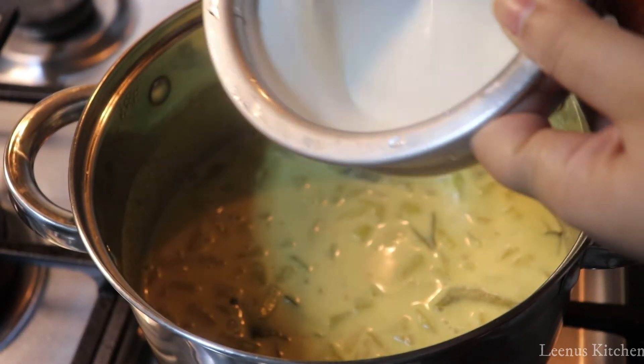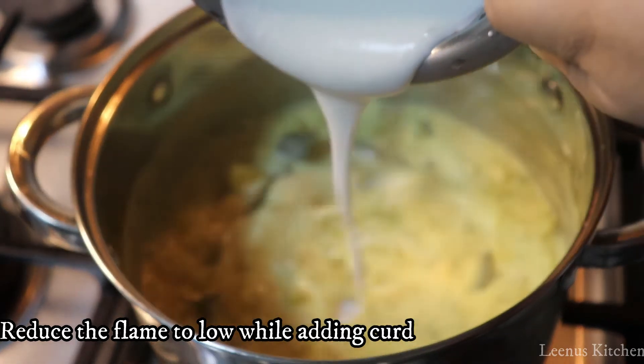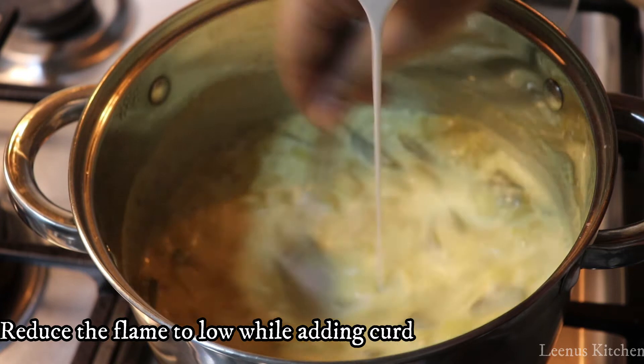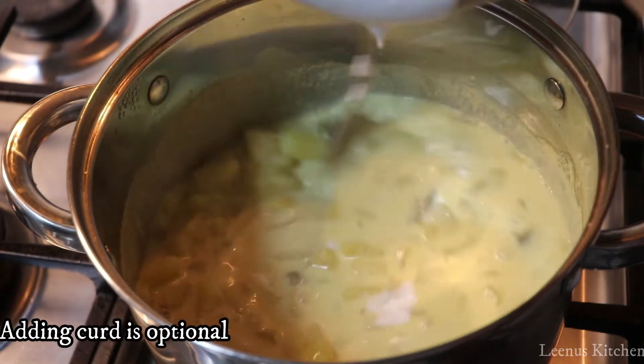You can do this with a low flame. Now let's mix it in nicely.